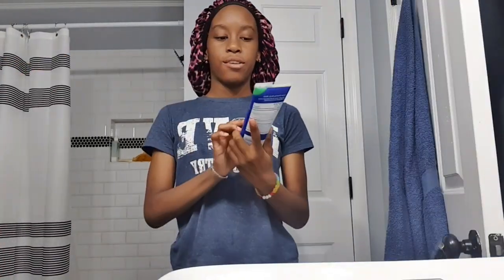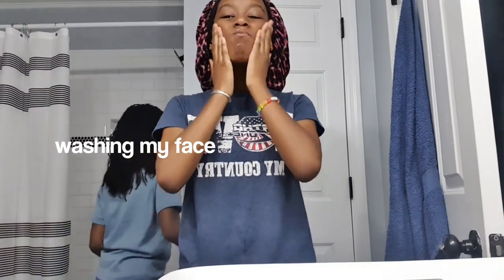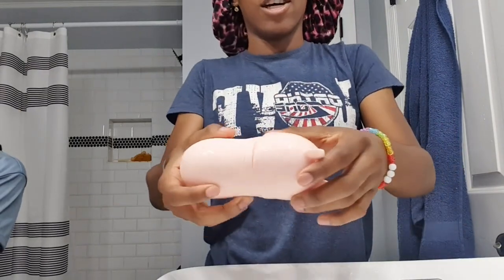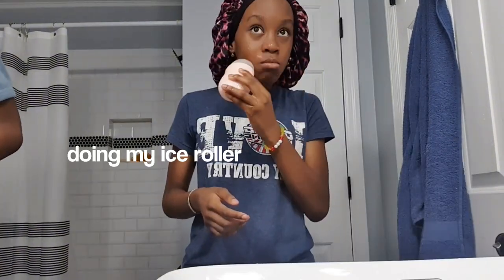I'm going to wash my face. I used this different acne clearing thing — I kind of just started using it because I forgot about it. So I just put the ice water on and I'm going to let it stay on my face and dry. Now I'm going to put this lotion on — this lotion is the best.